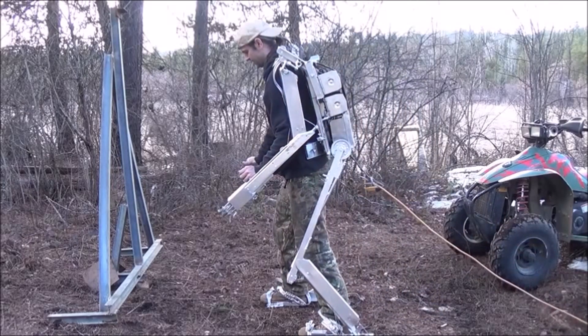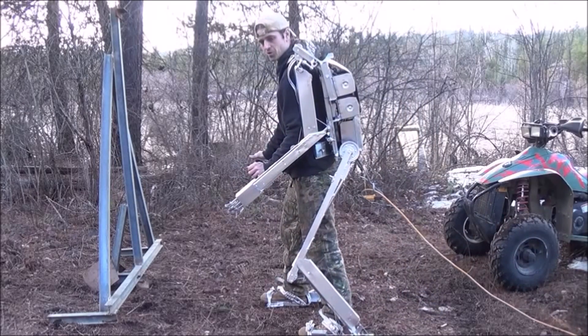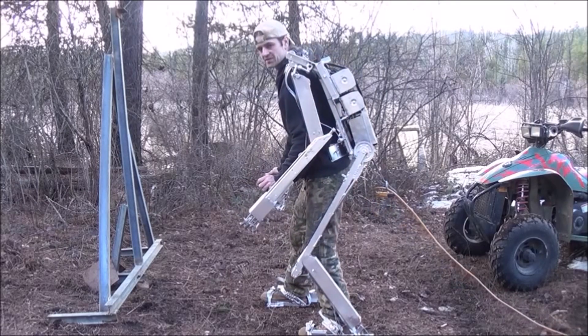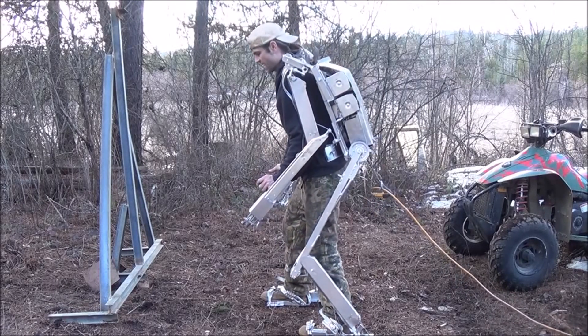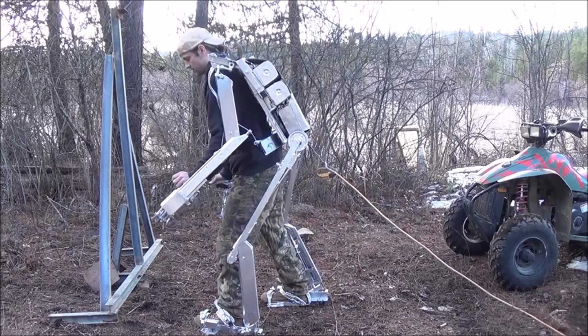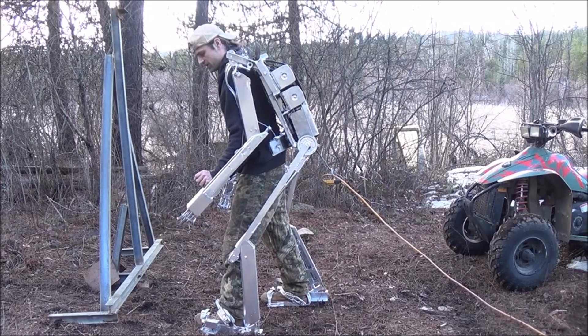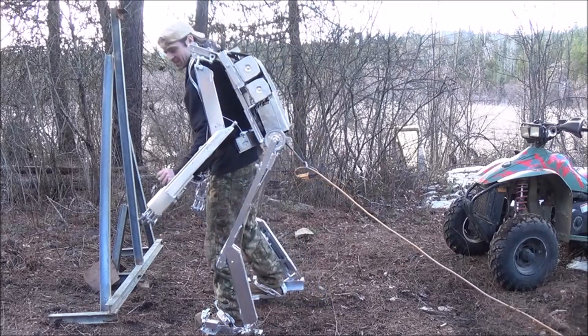One thing I don't like are these wireless controllers for the feet. They've got a slight bit of a delay between the time I hit them and when they react. This can be very difficult to learn to pilot, and it's going to take me a lot more than just the last three minutes that I've been in this suit.